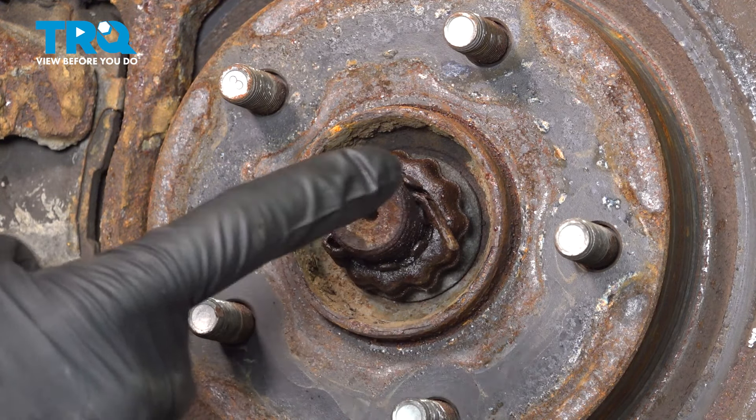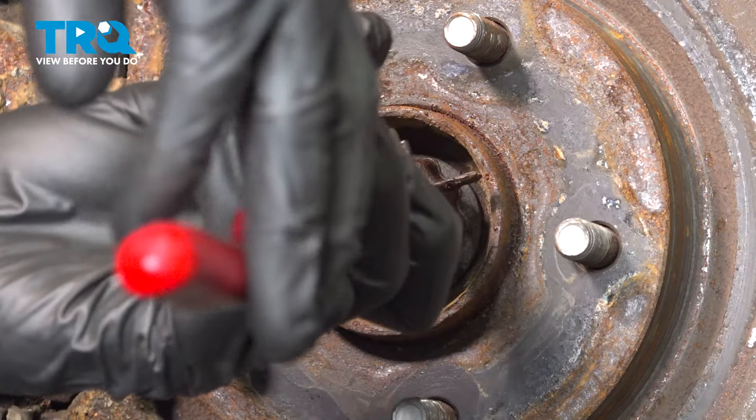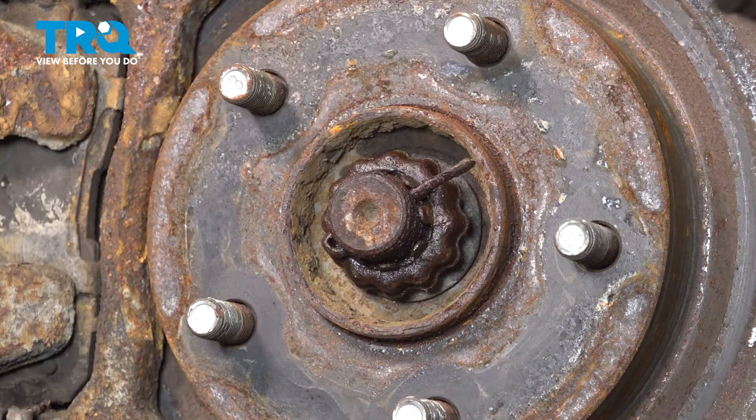Now that we have the wheel out of the way, let's have a look in the center area here. We are going to have to remove the axle nut. Generally on this, there should be a locking cotter pin locking this nut in place. Go ahead and remove that and set it aside for recycling. After that, we'll remove the lock from around this area.